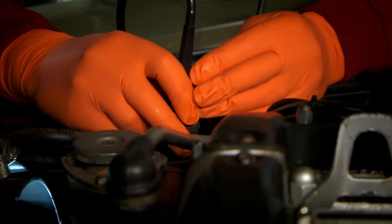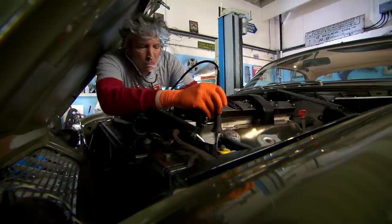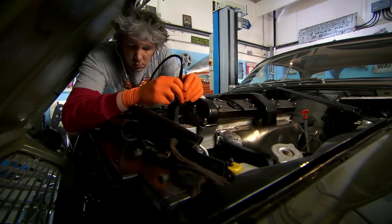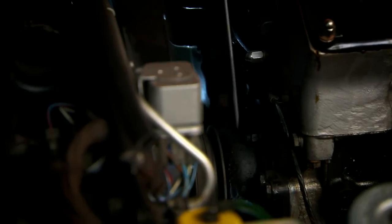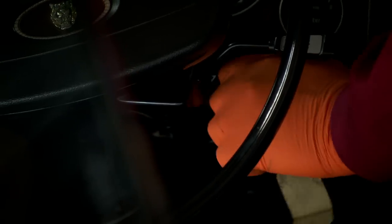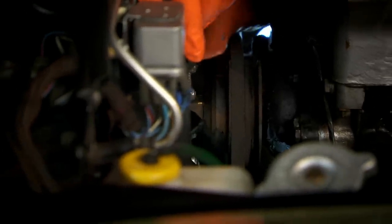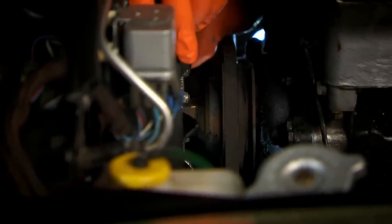The power steering pump sounds okay, as does the alternator, but the water pump is definitely grumbling. There is no doubt that the screaming seems to be coming from the water pump. There is another test I can do — just wobble the fan. Look at that, there's a huge amount of movement. Another sign that the bearing is definitely having a bit of a problem, so it's gonna need to be fixed.